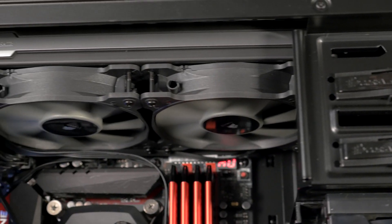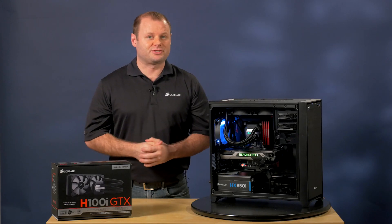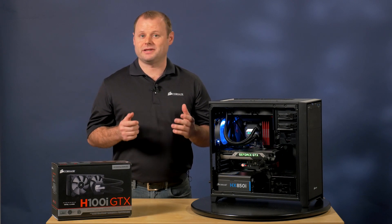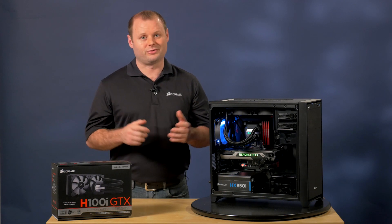We've updated the look of the pump, radiator, and the hoses, which are now sleeved, but the major improvements are on the inside. Each component, including the cold plate, the pump, the hoses, and the radiator, have been meticulously improved to make this the best performing 240 millimeter CPU cooler in our lineup.